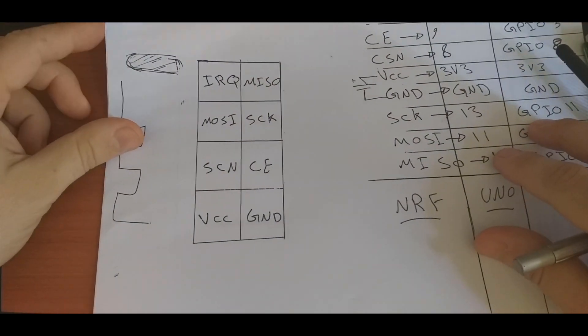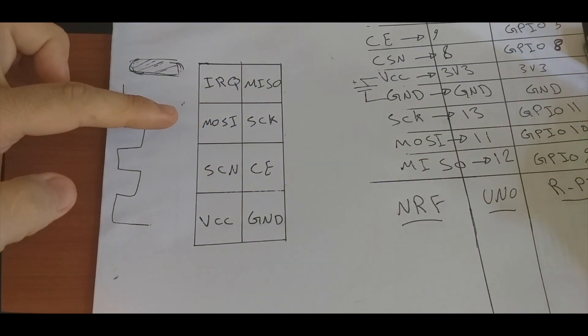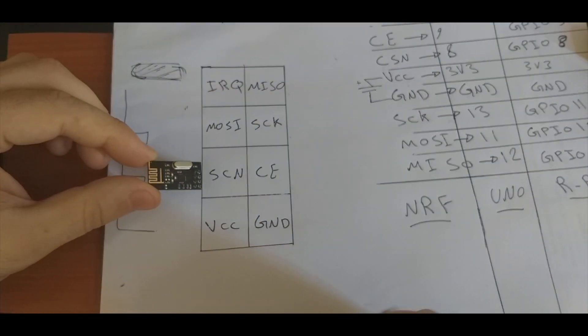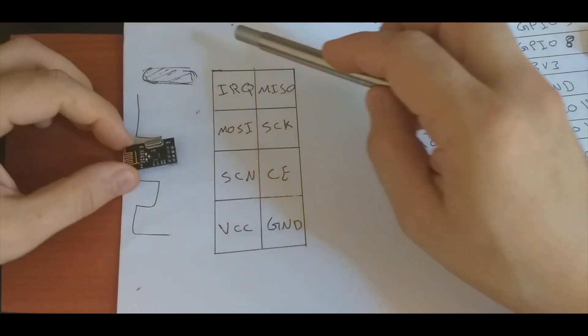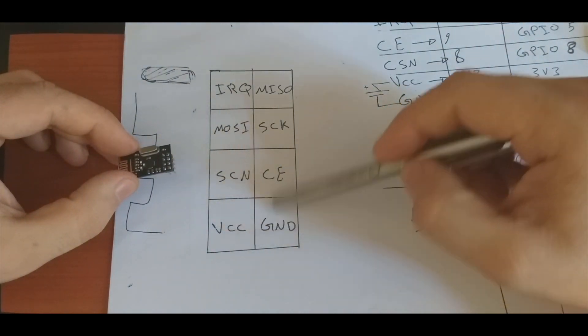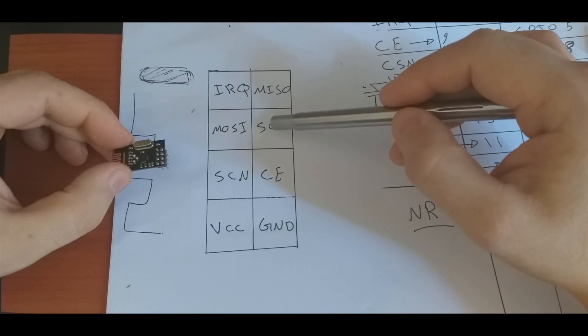Let's talk about the connections again. This is the pinout for the NRF module. If we hold it like this, the antenna is here referring to this side, and these are the castles. Holding it this way, we can see the pinout in this diagram: IRQ, MISO, MOSI.